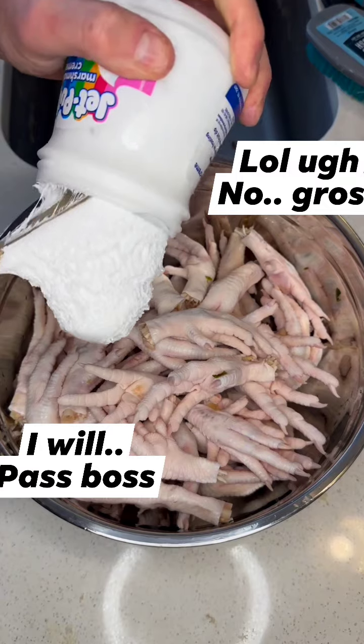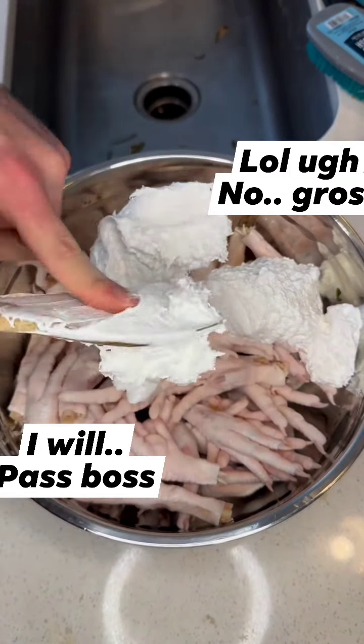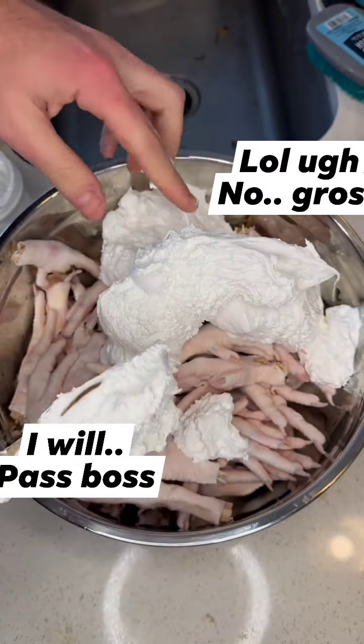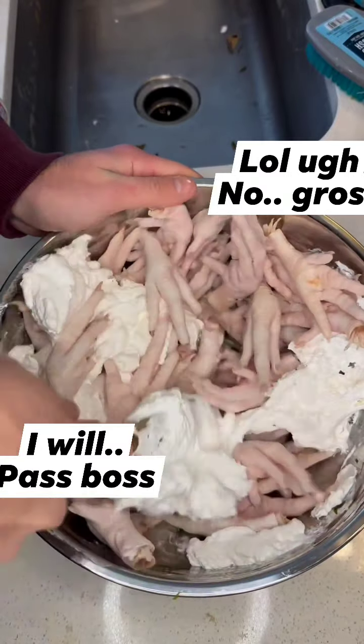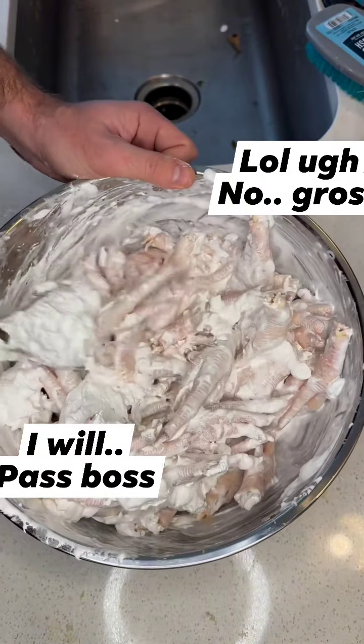Here's the secret. You're going to take your jet puffed marshmallow cream and mix it in your bowl. You're going to need around four of these jars to make it the best tasting possible. This is actually a recipe that originated in Ohio, and I assure you it does taste super yummy — and you probably won't get any parasites.